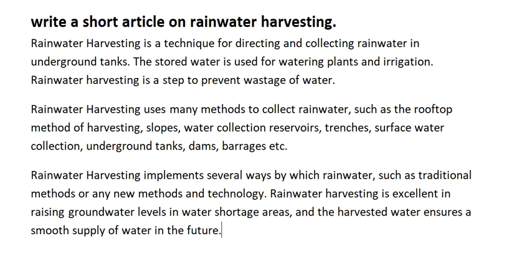So that's it — this is a short article on rainwater harvesting. I hope you like it, and if you have any doubt you can ask me in the comment section. For more videos like this, please subscribe to our channel. Bye bye.